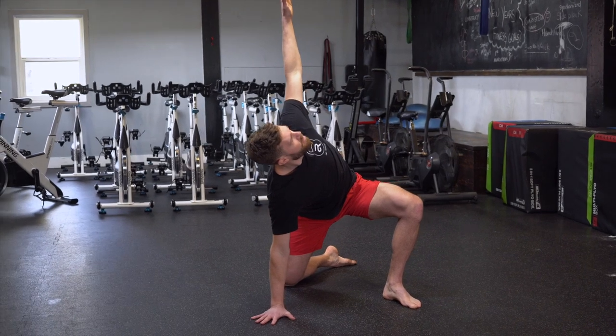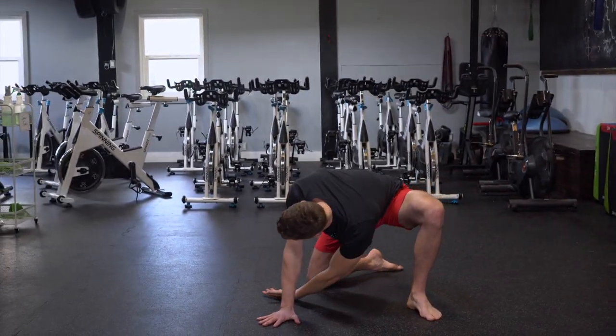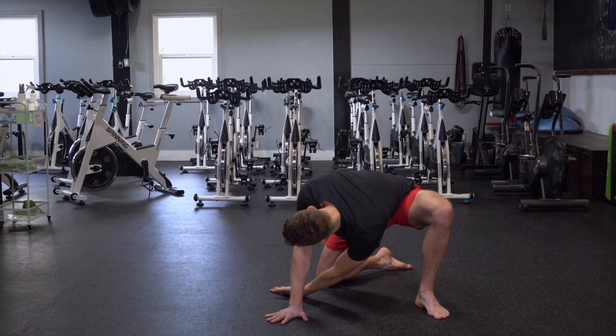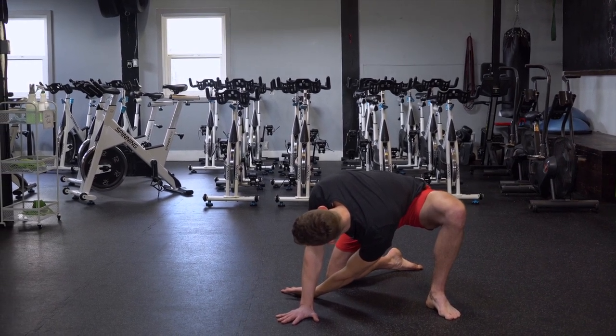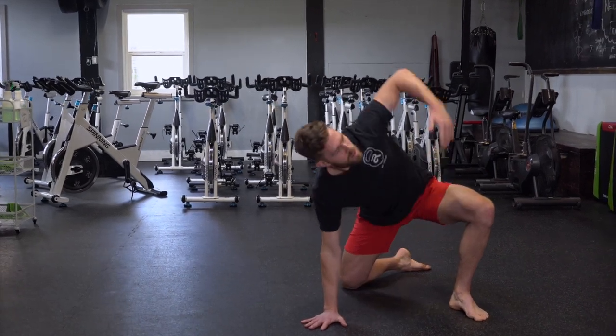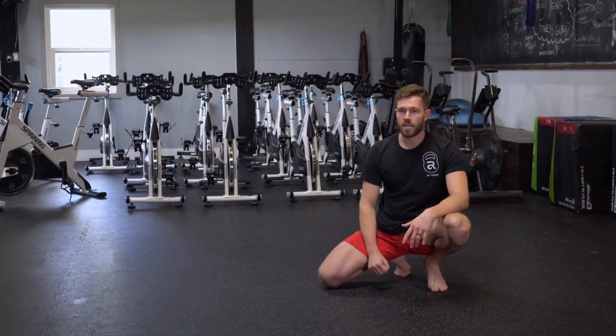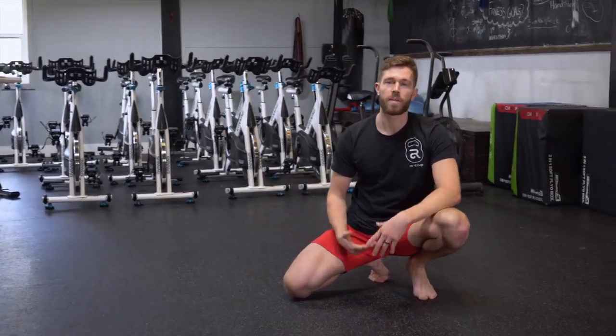As I inhale and as I exhale, I reach and dive my hand between my right arm and my right knee, keeping my left knee pushing up towards the side over a second, then reach back up again. Do three to five reps like that, switch sides, and it'll be a great warm-up and also a great maintenance drill to keep your mid back healthy.